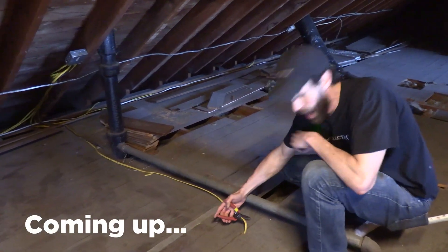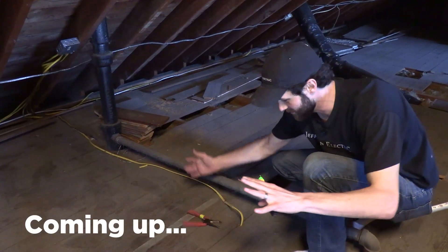So say you're wanting to cut this wire up here in the attic. Oh! Hold it! Hold it! Drop the tool!